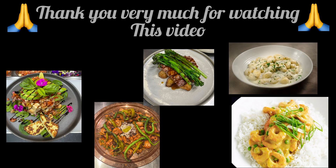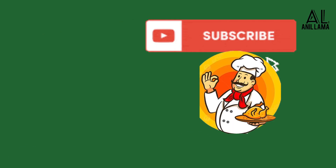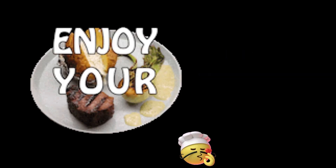Thank you very much everyone. Please subscribe to my channel and keep supporting. I'll be back with another yummy food recipe. Enjoy cooking!